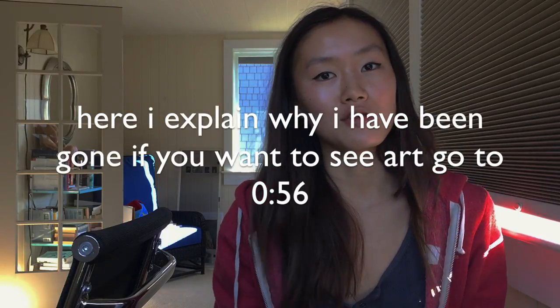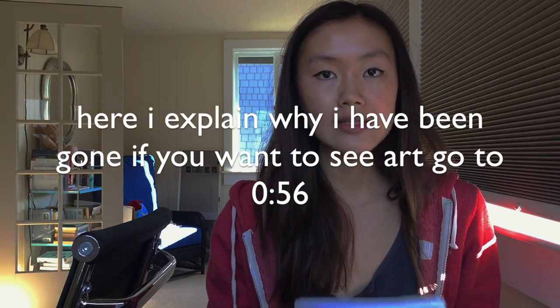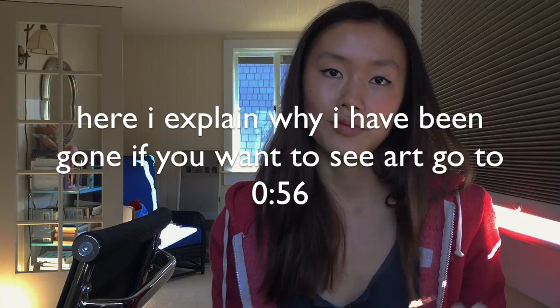Hi, I'm Grace, and this is my first YouTube video in quite some time. Perhaps you're thinking, where have you been, Grace? Why did you leave us? This is why.